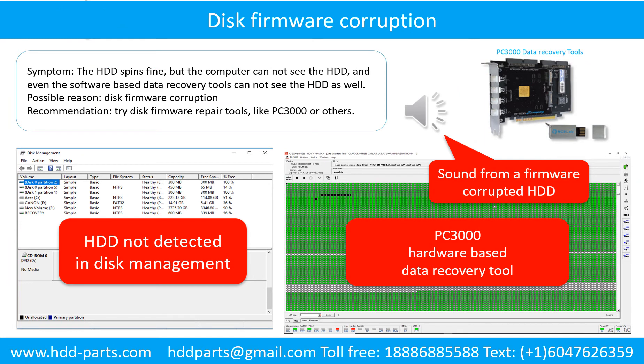Disk firmware corruption: the hard drive spins fine but the computer cannot see the hard drive, and even software-based data recovery tools cannot see the hard drive as well. Possible reason: disk firmware corruption. Recommendation: try disk firmware repair tools like PC3000 or others.